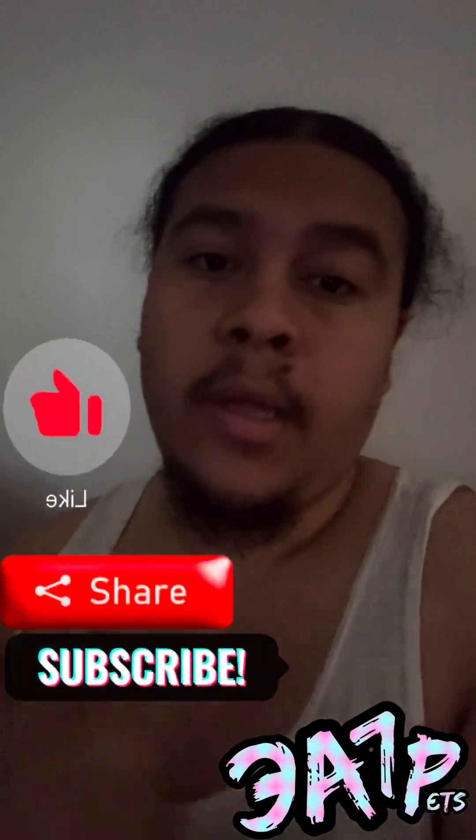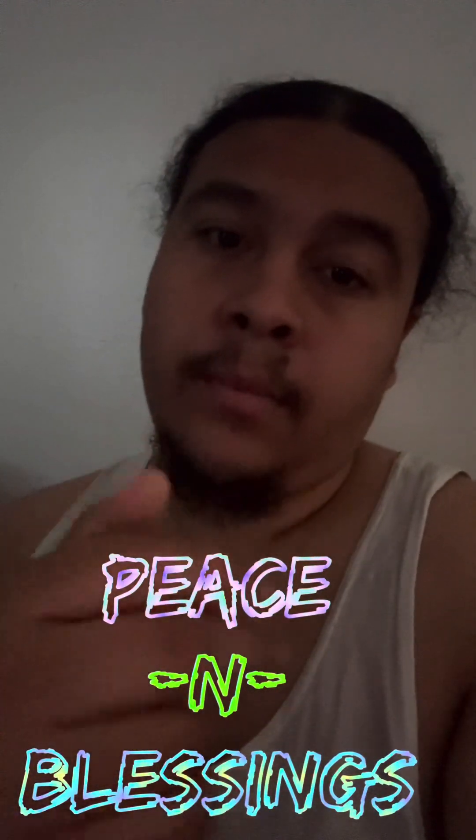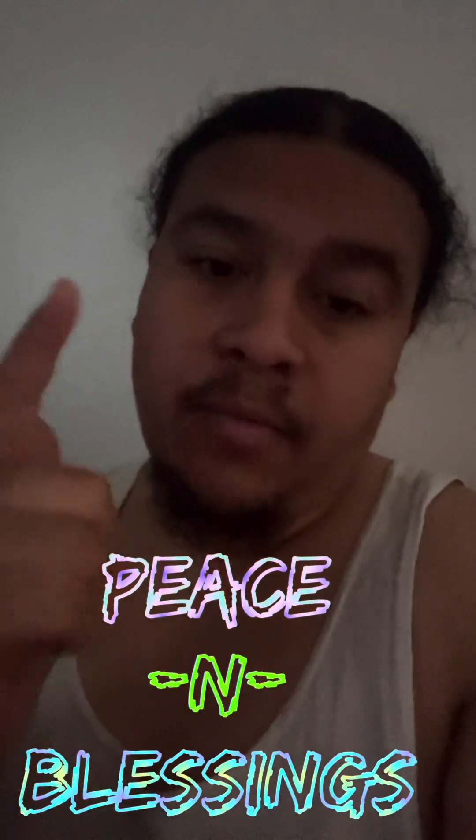Thank you so much for tuning in. I hope y'all enjoyed the egg cutting. Like, share, subscribe — keep tuning in. We're working on posting more content. In the meantime, check out our shorts, as we're constantly posting shorts of each and every single one of our snakes. Lately there's been a whole lot of green tree action, so if you like green trees or chondros, go ahead and check out our shorts. In the meantime, peace. Blessings. I hope everyone has a blessed rest of their day.